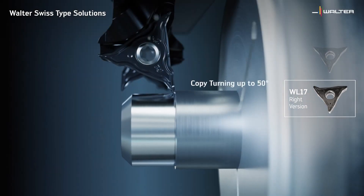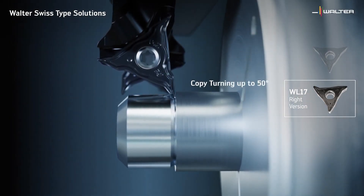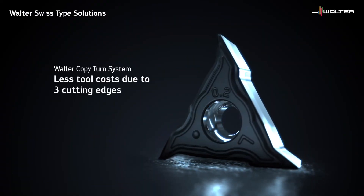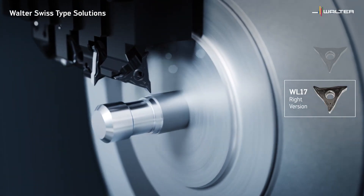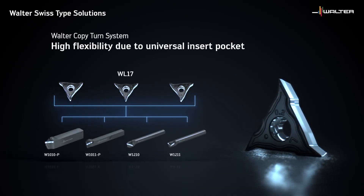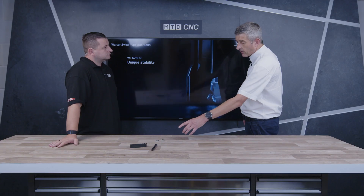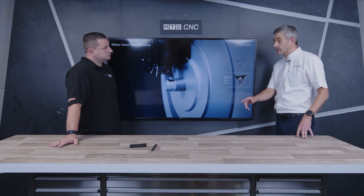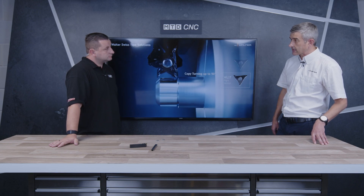You actually do these in a left and a right as well. Yes — in the small WL17 we've got the neutral insert. We base this on the 35-degree inclusive angle of a VC style insert. We have it in the neutral variant, a right-hand variant, and a left-hand variant. Then in that external tool with the Tiger-tec Gold insert, it's got a full profile radius insert — that's our new six geometry — and that's available in 2mm and 2.5mm radius versions. It's fairly flexible and allows machining up to 50 degrees depending on the tool and insert combinations.